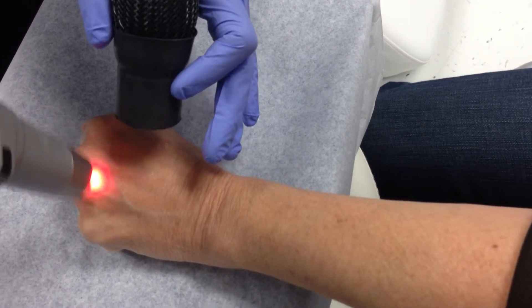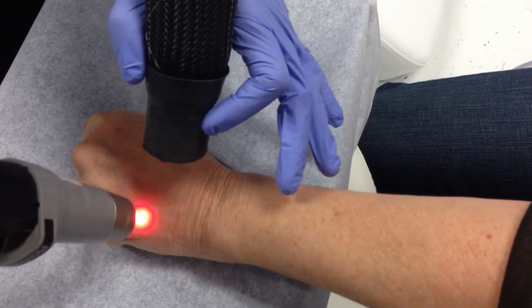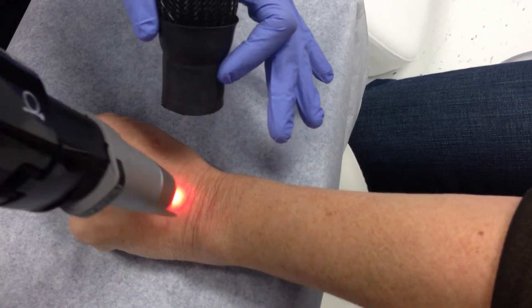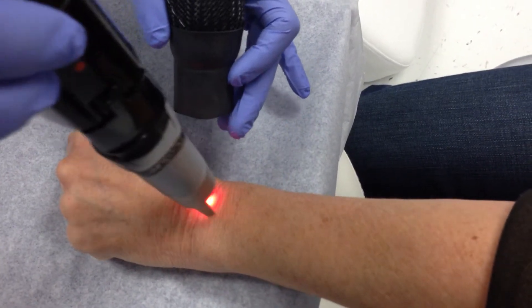What we're finding is that there's even a revitalization component that occurs, and that the crepiness and the texture of the skin can be improved.